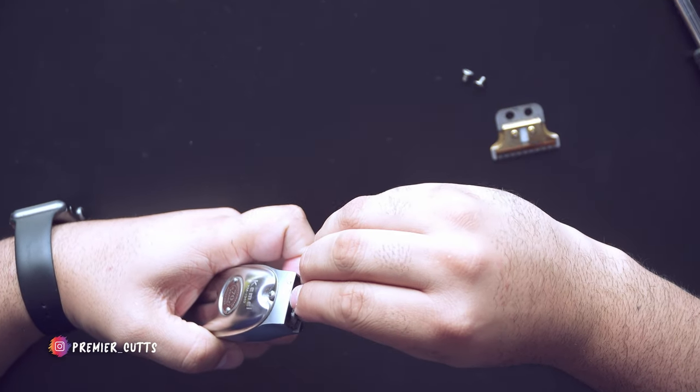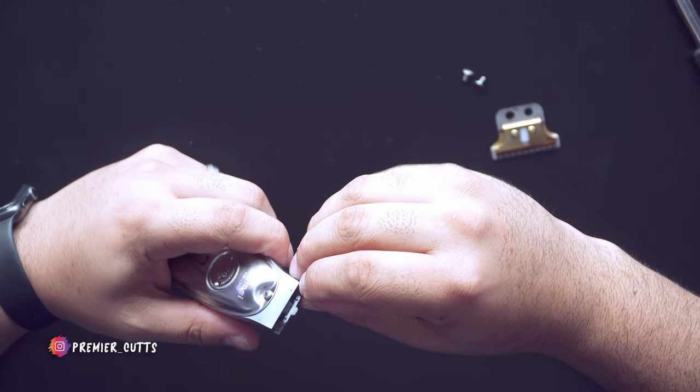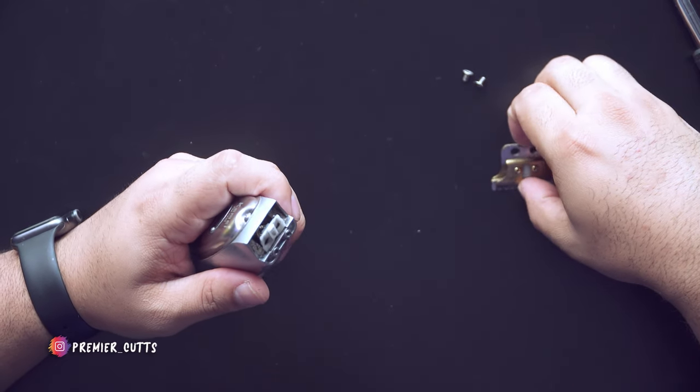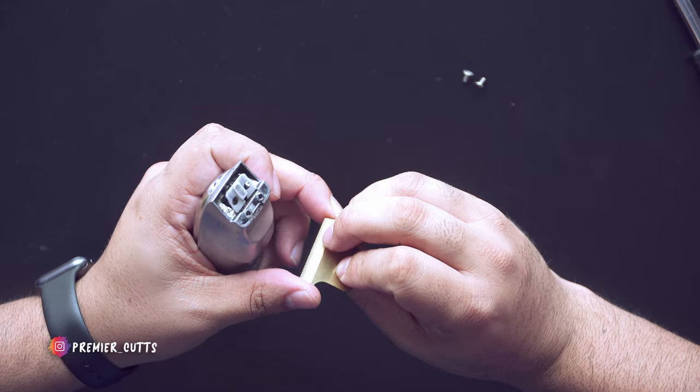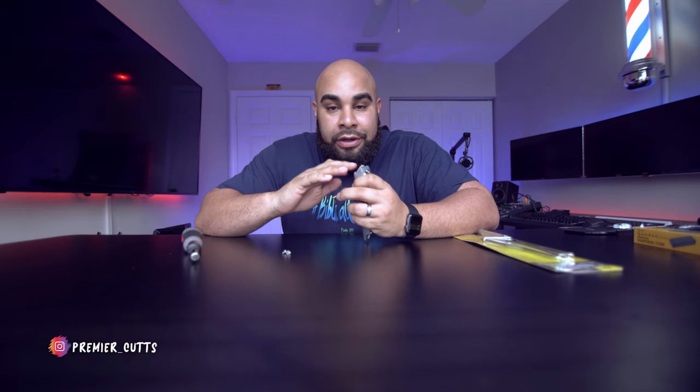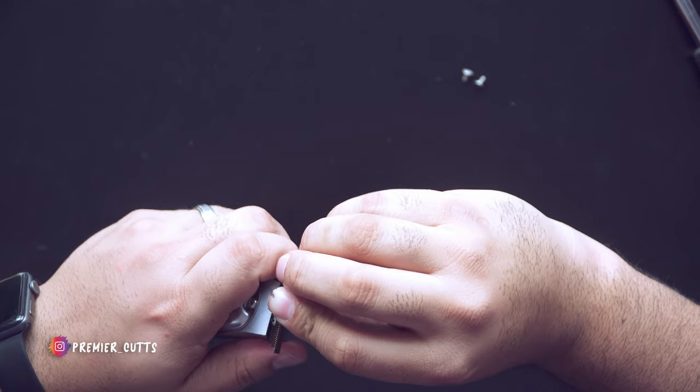Once you have those springs lined up, you're good to go — it's that simple. It really is a very simple mod. You can go with a more complicated mod using a different guard, but I didn't feel like going that route. It's this simple — just plug it in.